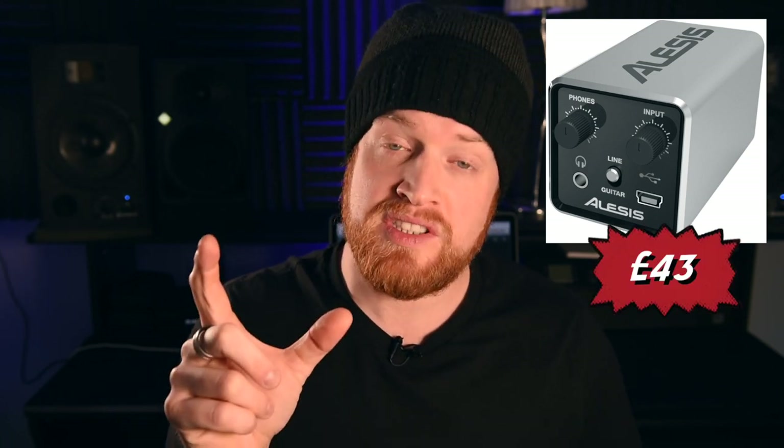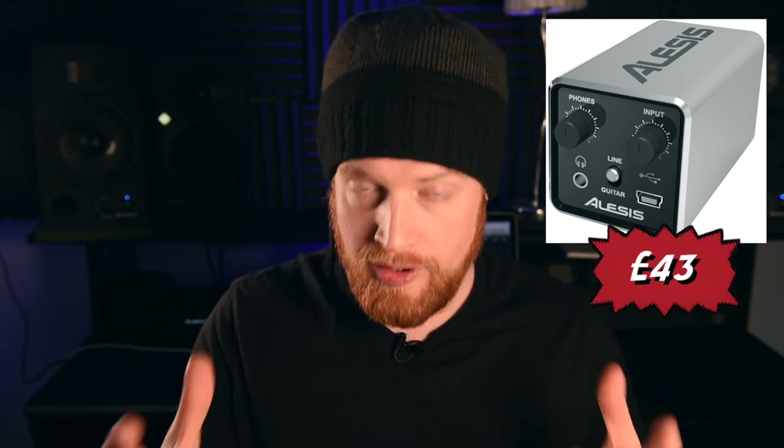If you want some alternatives, there is the Alesis Core 1, which is by far the smallest sound card I've ever seen at 43 pounds. It is very limited in what it can do, but as far as a traveling sound card goes - stick it in your bag and you can record anywhere. I think this is a great idea for a portable sound card.